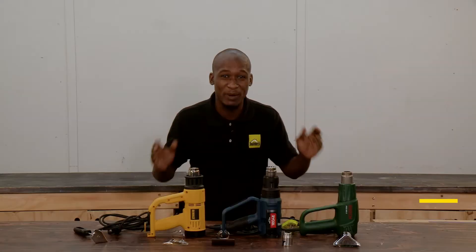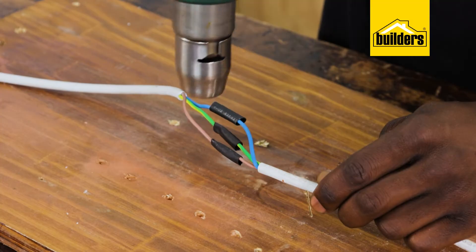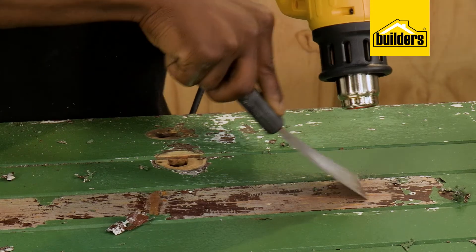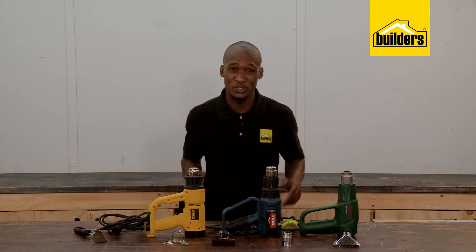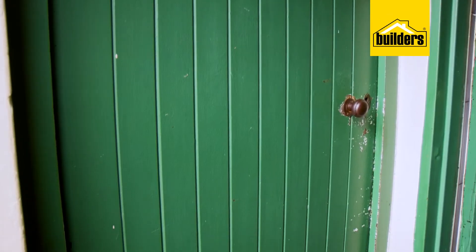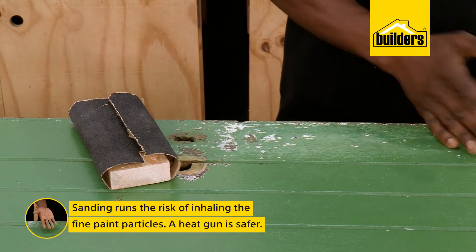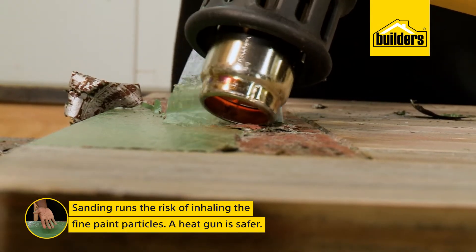One of the most underrated power tools is a heat gun, and I'm often faced with the 'I don't need one' scenario. But once you've used a heat gun, you'll understand the benefits and the time-saving factor, especially when it comes to the tool's main use: removing old paint. Many old homes use paint that had lead in the mix, and lead is not good for us. Doors and frames were often painted with this paint, and here we have a door that is due for an overhaul. Sanding it means we run the risk of inhaling fine particles, and using a heat gun is a fast and much safer way of stripping old paint.